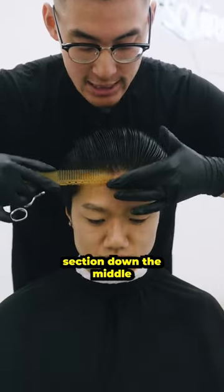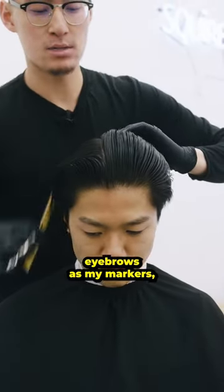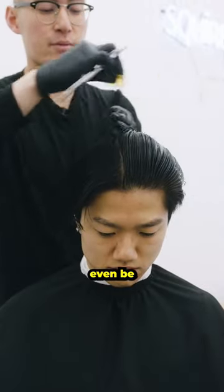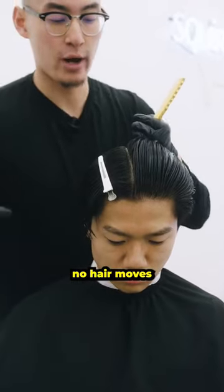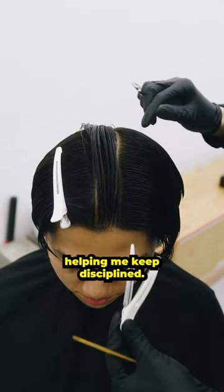You want to go and get a section down the middle — we call this a center profile guideline. Using the eyebrows as my markers, I'm going to split it up into two sections, leaving myself a middle strip. To be more disciplined about this technique, I'm going to use my clips and make sure no hair moves and gets lost into the middle. Repeat for the other side, using my clips to keep disciplined.